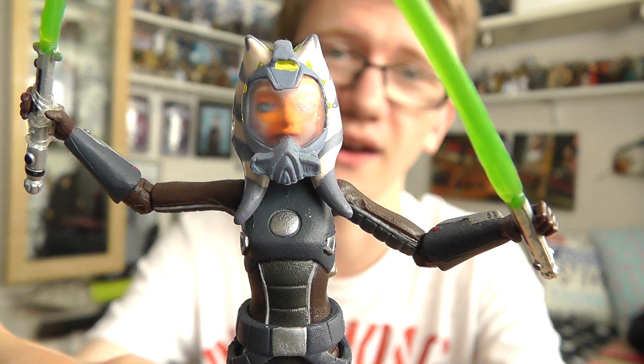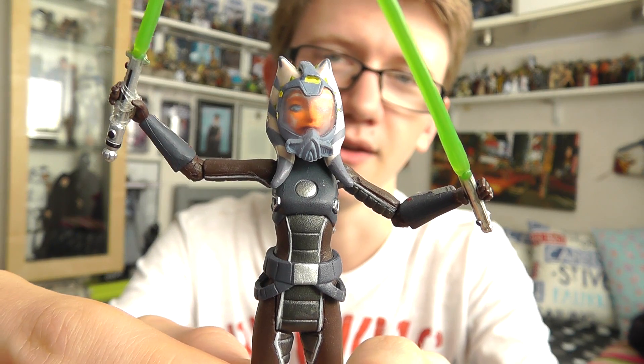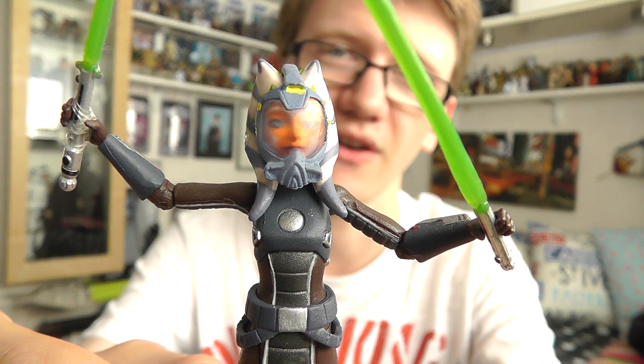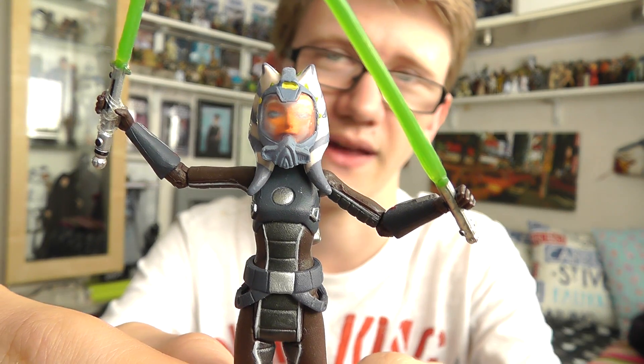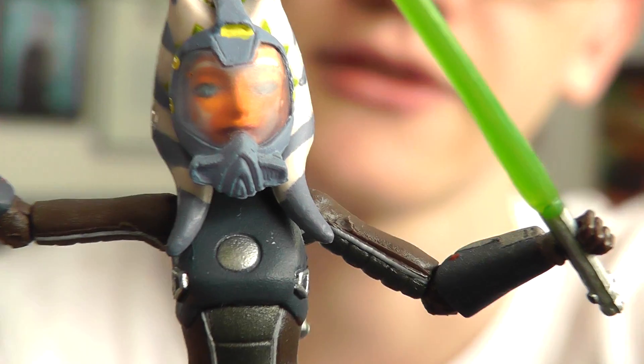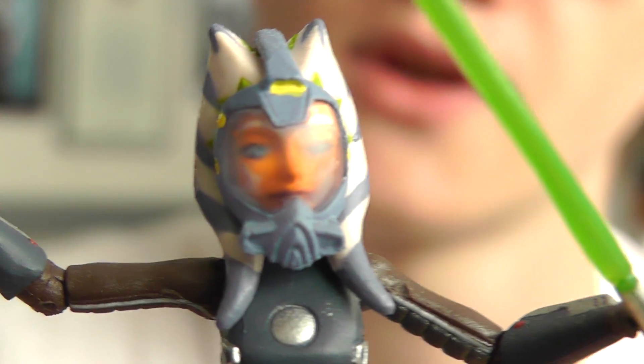It's quite a nice figure. I love the accessories this one comes with and I love the overall look of it. The articulation is just very, very poor, but I'll talk about that in just a minute. First up, let's take that zoom in so you can see the figure in a bit more detail.